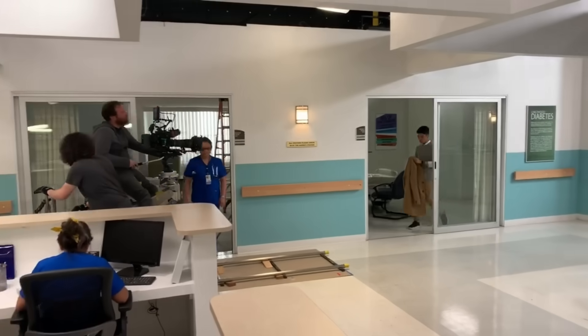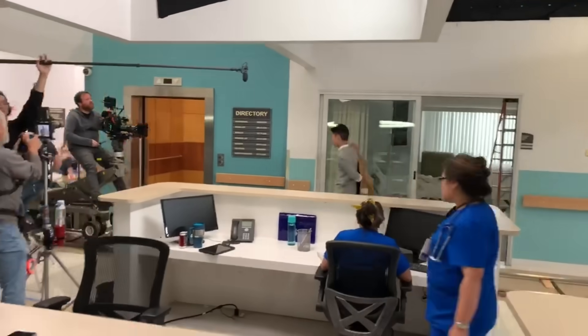Hello. My name is Steven and I've got a problem. In my day job, I'm actually a cinematographer, so I'm kind of obsessed with moving a camera around in cool ways.